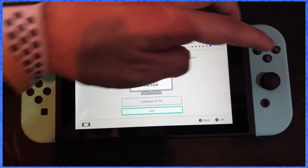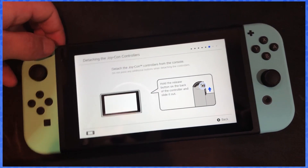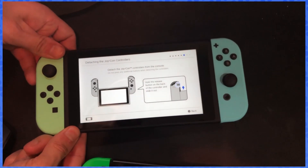We're not gonna connect to a TV because that's not important right now. We do have to unfortunately do our Joy-Con setup.